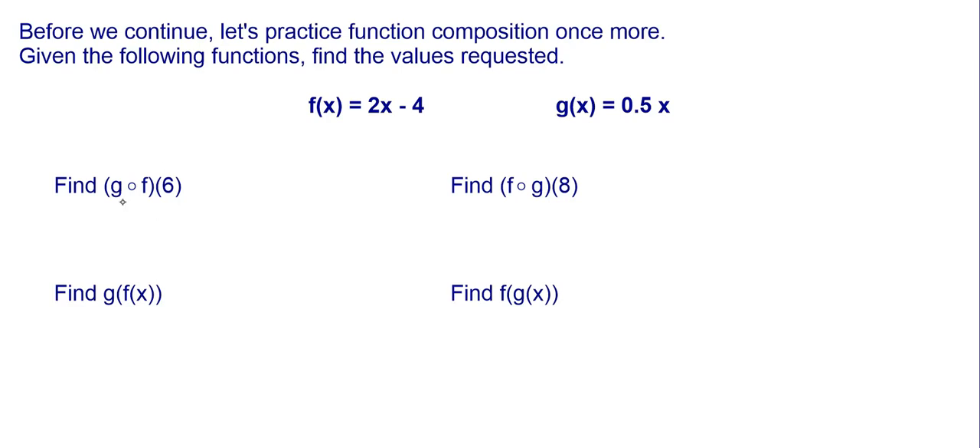Our first one says find g of f of 6. Function composition is just combining functions, and what you basically do is work from right to left. Meaning 6 is my input, and I'm going to first input it into f, get an answer, and then take that answer and put it into g for my final answer. So I'm going to take 6 and put it into f first.